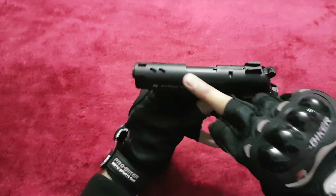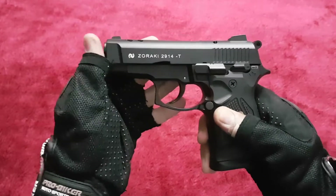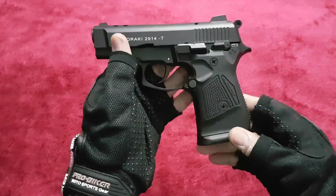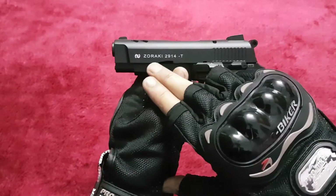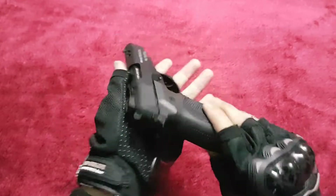It has a nicely built slide — it's very beautiful compared to the 914. Personally, I really like it.